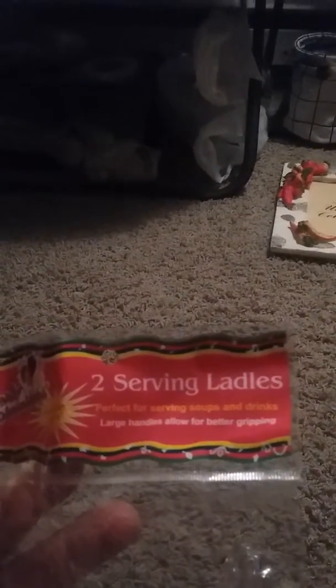And then I got these — two serving ladles. Perfect for serving soups and drinks; large handles allow for better gripping. They're plastic but I didn't have any, and I saw them so I thought I'd get them.